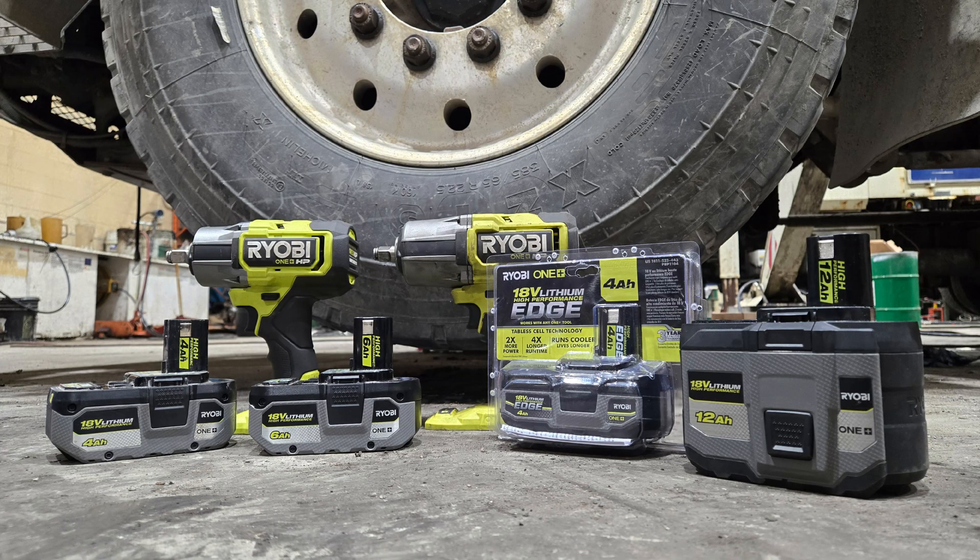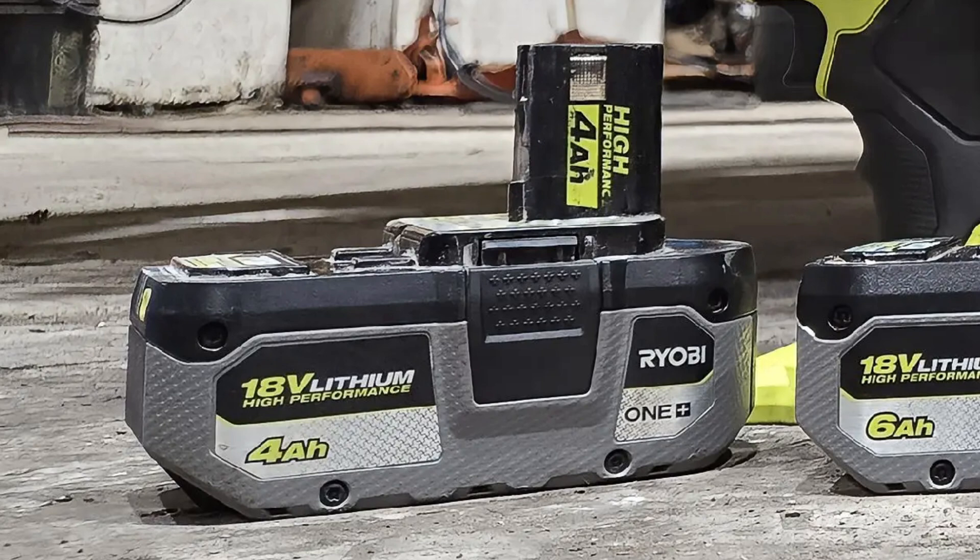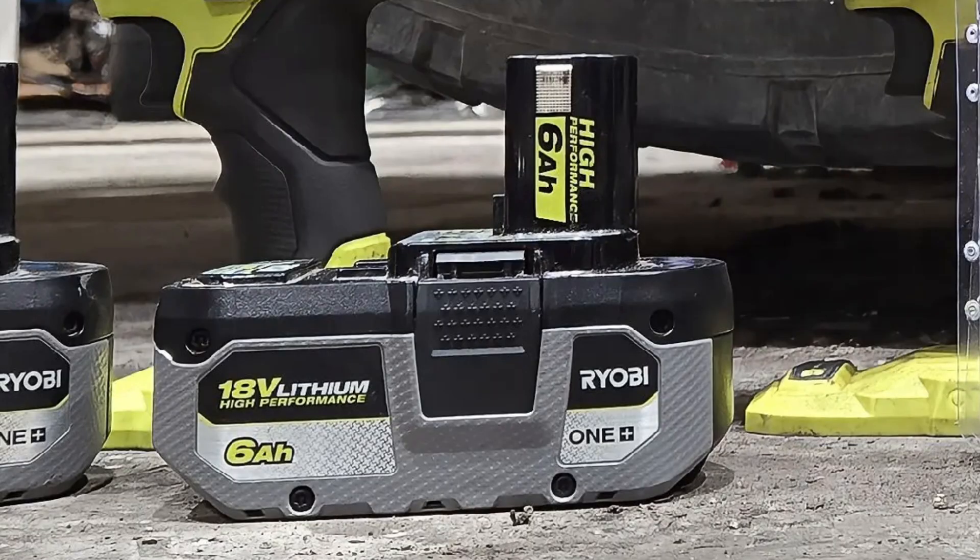We're going to test four high performance batteries. First we have our 4Ah HP battery which uses cell model number 18650. Second we have our 6Ah HP battery which also uses cell number 18650. This one has more amps, so more power.